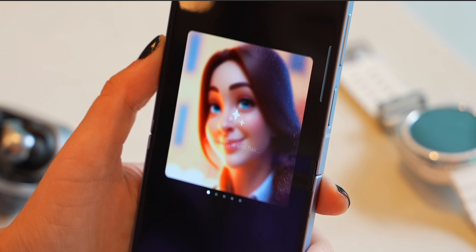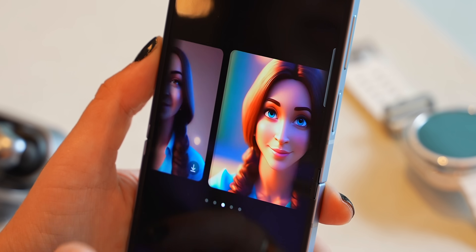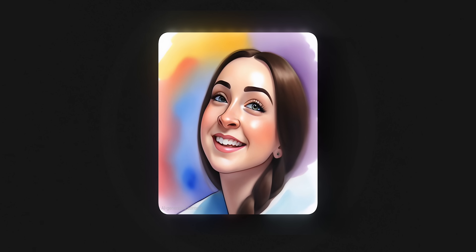Once you click generate it'll scan your face and actually create a few different portraits of you in the style you picked. I was expecting it to stylize the main picture, but instead it generated a version of me — and it did do a pretty good job at replicating my facial features.